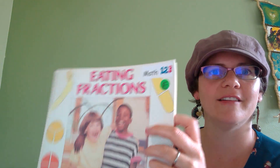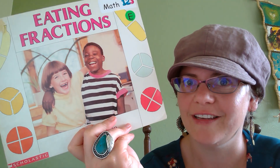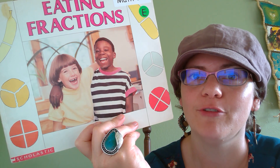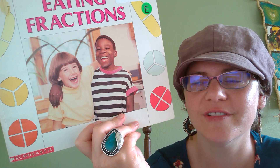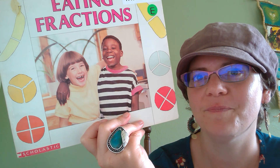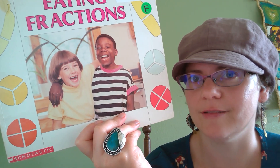Well, I hope you had fun making connections to parts of a whole, not only in books, but in your own life as well. Your informal homework is the next time you eat food, see if you cut some of your food in half or quarters or thirds, and try to think about what kinds of parts could make a whole. And of course, they need to be equal. Take care.